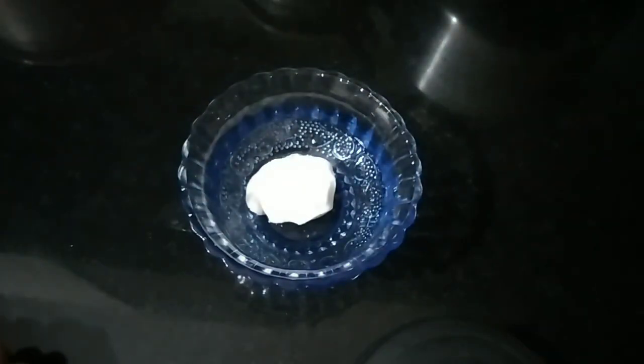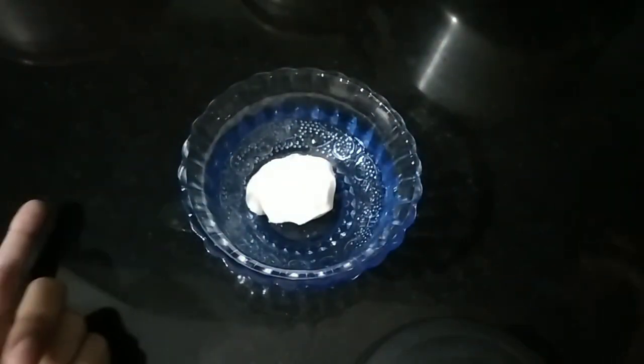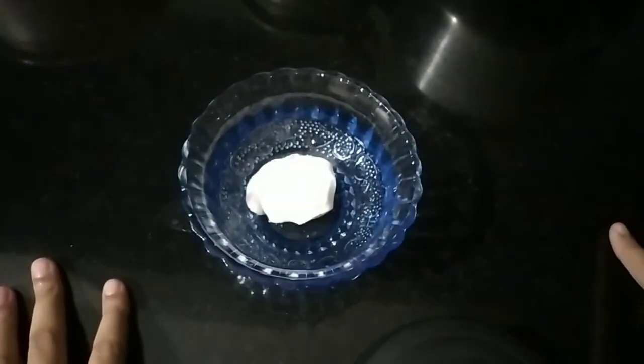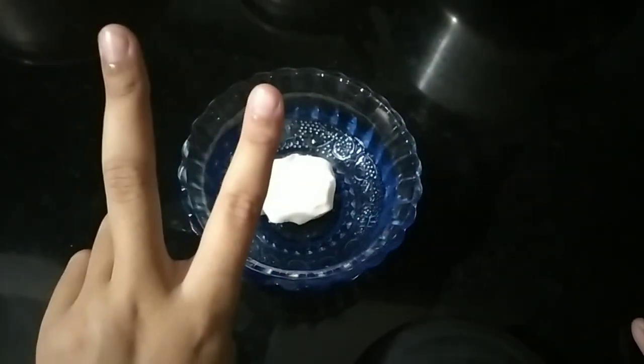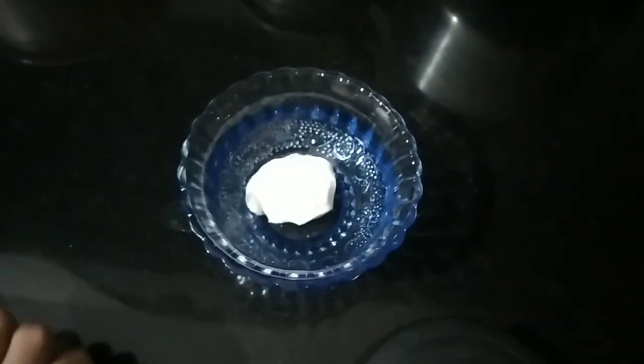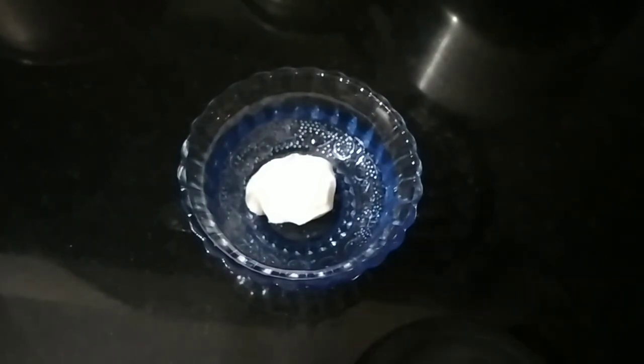Hey guys, welcome back to my new video. In this video I will be telling you how to make a cloud dough using only two ingredients. Before we begin, please don't forget to like, share, and subscribe to my channel. Let's begin!